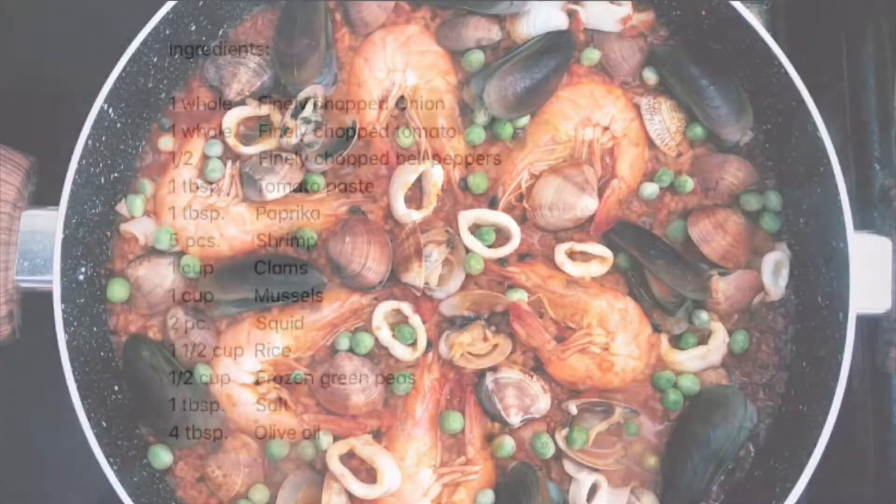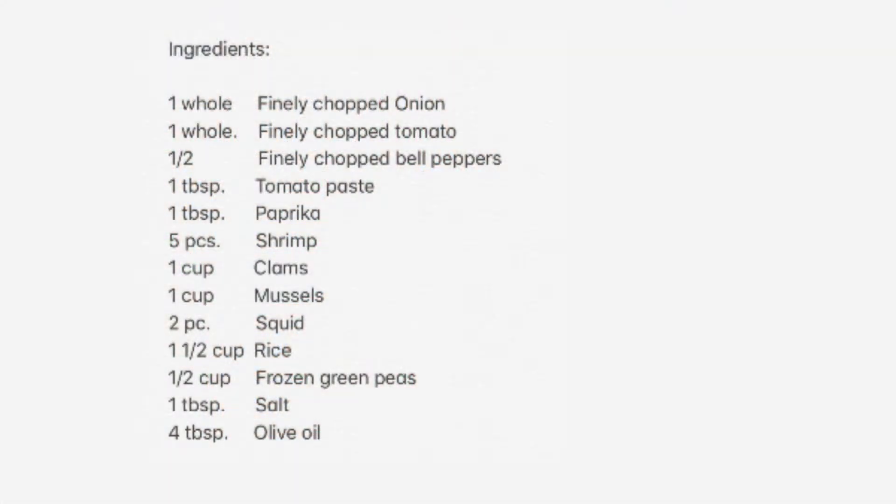For our ingredients, we will be needing finely chopped onion, finely chopped tomato, finely chopped bell peppers, tomato paste, paprika, and shrimp.